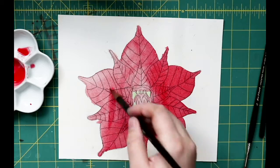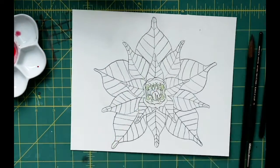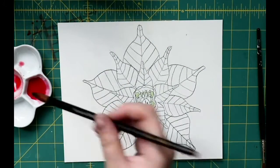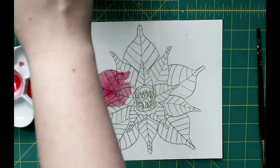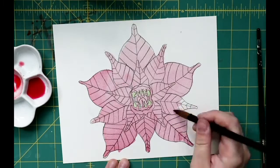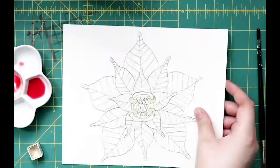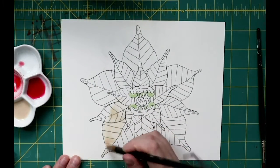Or, as my husband calls them, poinsettias. We fuss about this all the time — the phonetics of how you're supposed to say this flower. Which camp are you in? Put it down in the comments below. Around this time of year, there are three major colors that show up in the shops: red, pink, and white. And because I want to make myself crazy, I decided to do all three for this design.